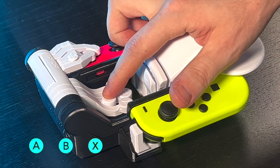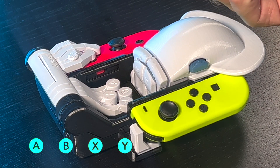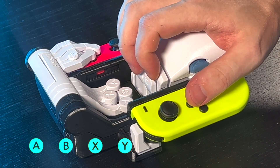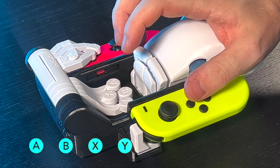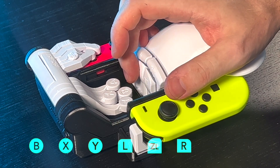A for A, B for B, X for X, Y for Y — one for each. Squid pro quo. Bend your fingers back a little bit and you'll find the shoulder buttons: L, ZL, R, and ZR.